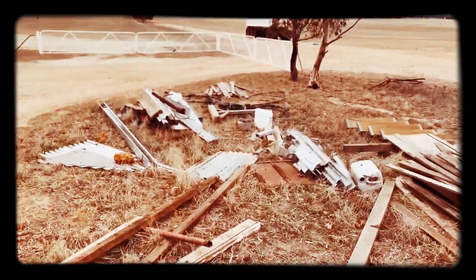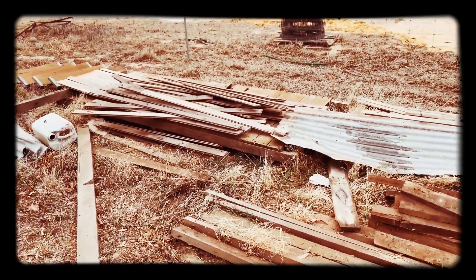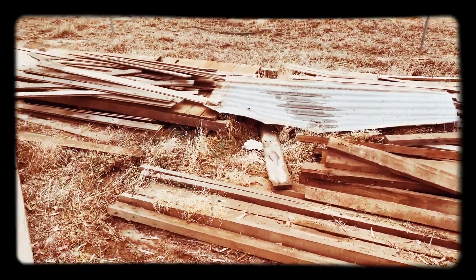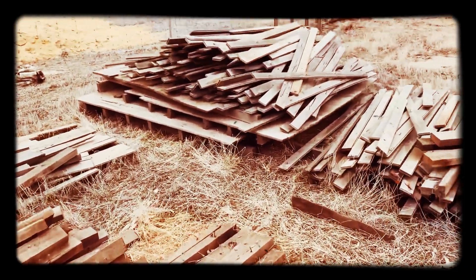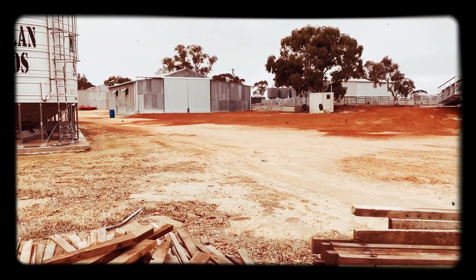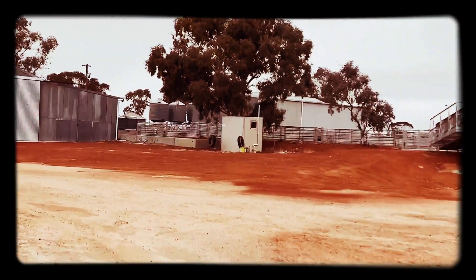What I turned the camera on for is to share with you - as you know, I'm building the studio. I've been put on to all this you can see behind me. It's an old shearing shed, and these are all the jarrah beams and jarrah floorboards that have come from that shed over in the background there.